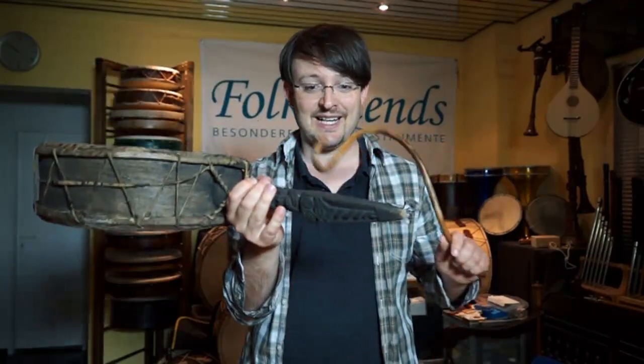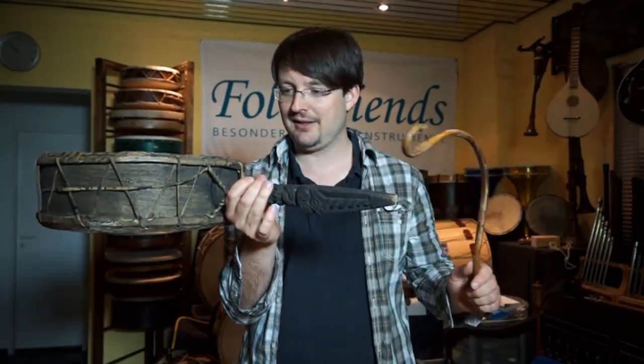One nice detail is that the handle is carved beautifully and it looks pretty archaic, so to say. So let's go ahead and see.